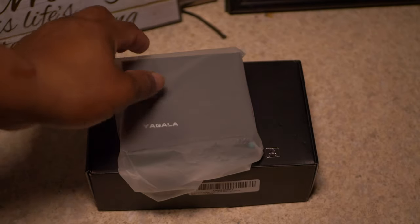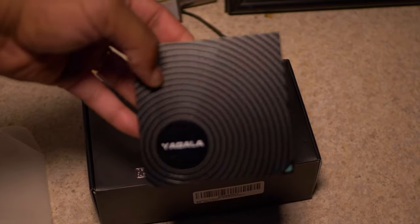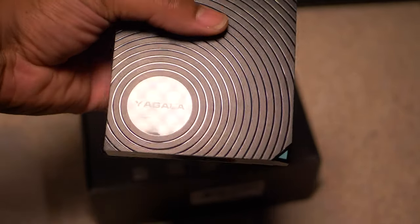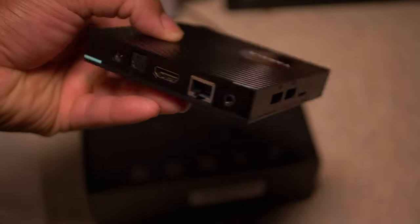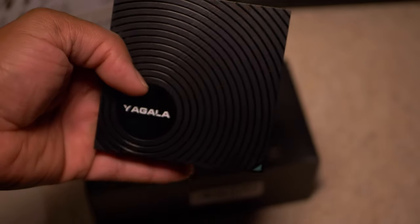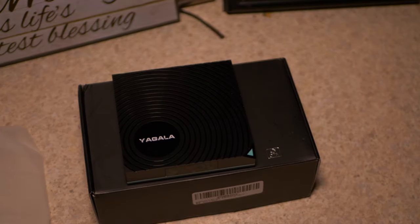I think this is a nice-looking box — they did a really nice job with it. You're getting USB ports on the side, one USB 3 port, an SD card slot, a port for your HDMI cable, and a spot to plug in your power wire. I love that it has an Ethernet port in the back, and it's also dual Wi-Fi — 2.4G and 5G — which is very important.